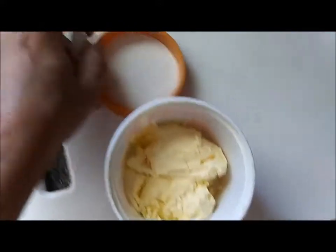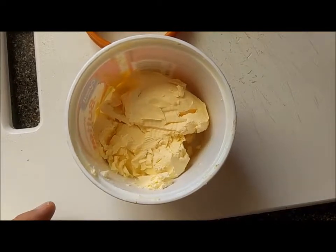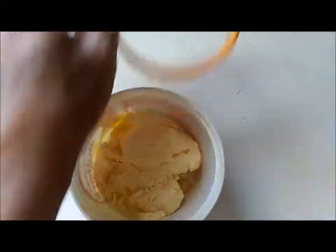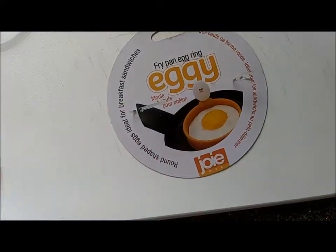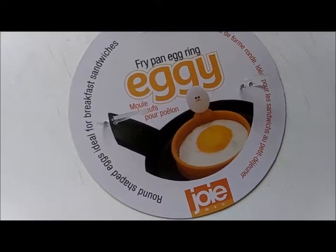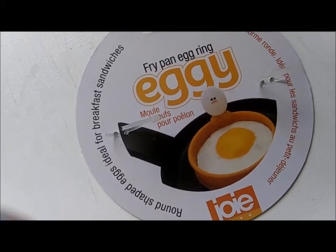Now when I cook my egg, it does not stick to this rubber ring. I also found out that the picture shows cooking one egg in the ring, but I've put two eggs in that ring and it comes out nice. So if you want two eggs in the morning, don't buy two rings — just put two eggs in the one ring. Great product.